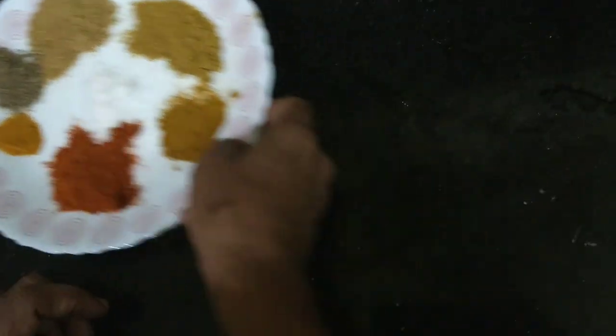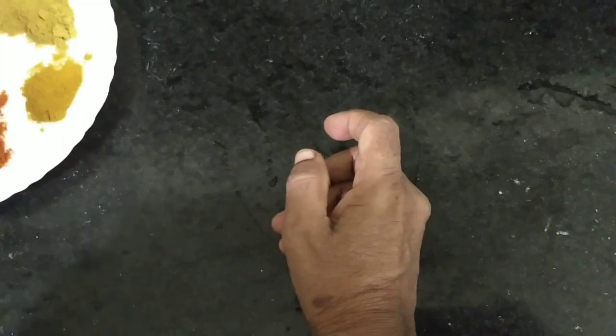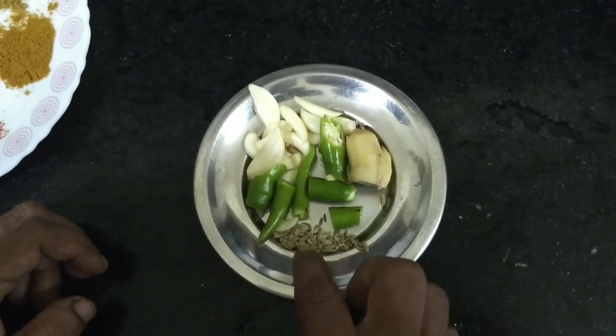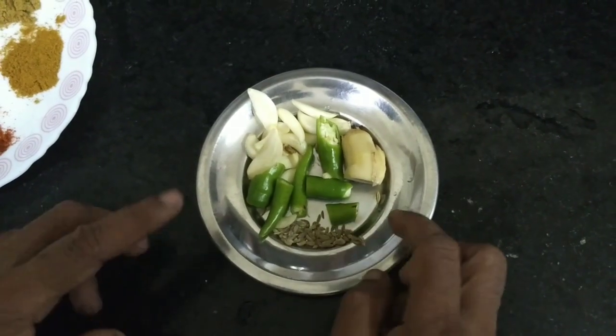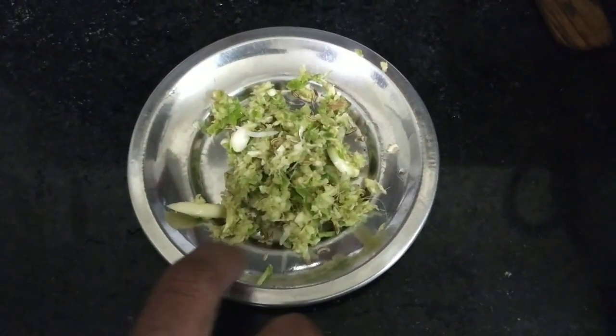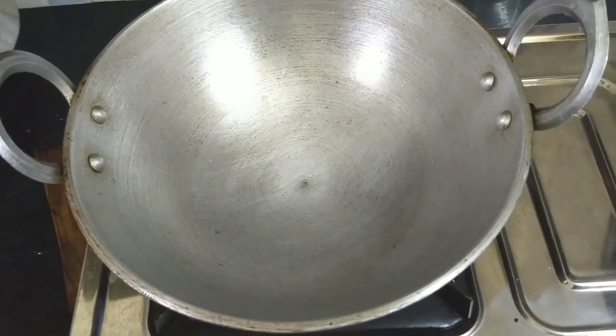This is how much flour there is in the pan. Now I'm going to make this dough. This dough will be made of flour. Now we'll cut the flour.